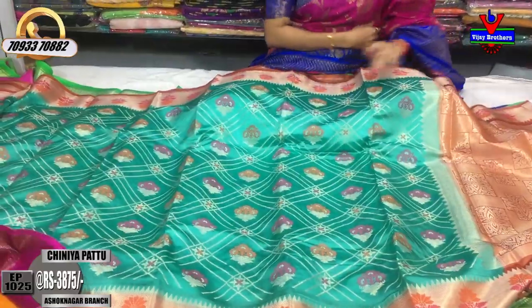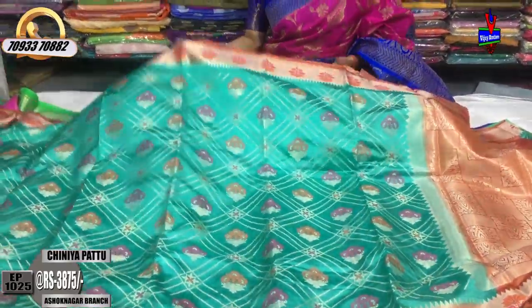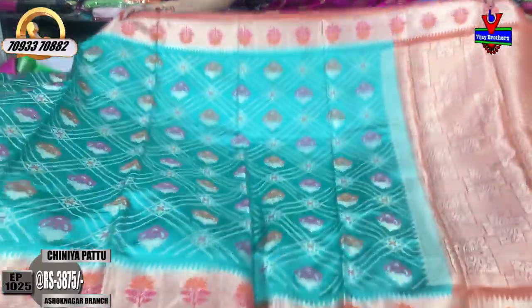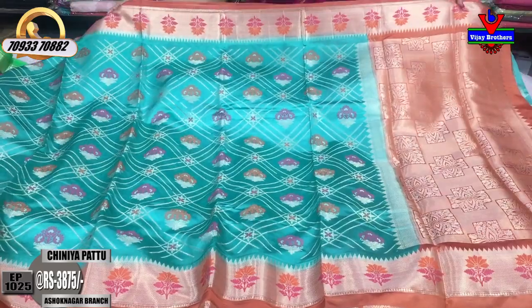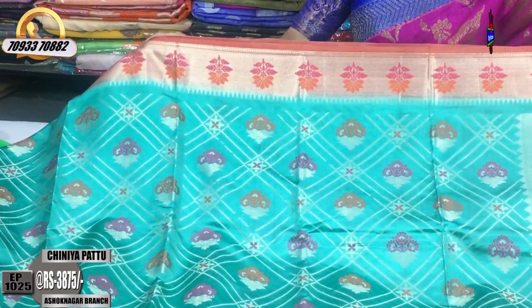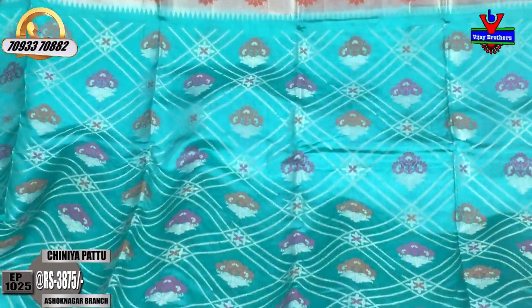Next, I am using the color combination and design change. The sari is the luxe green color. The chocolate color is the border — it is a small size border. It is an orange and pink color border. The sari cost is $3,875. The sari cost is $5,165.